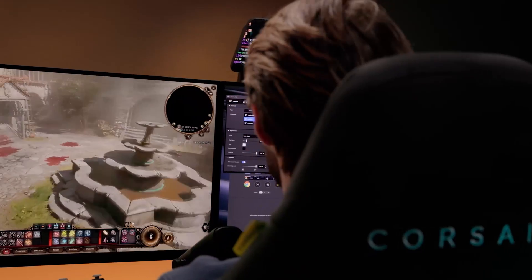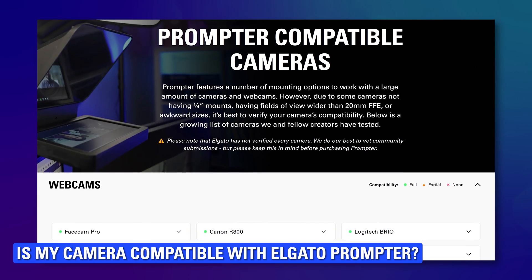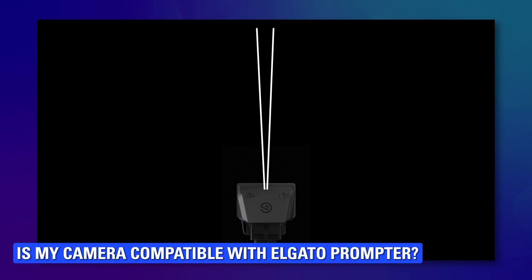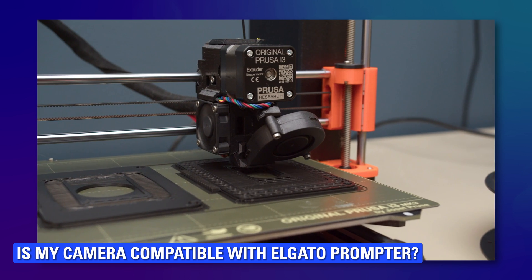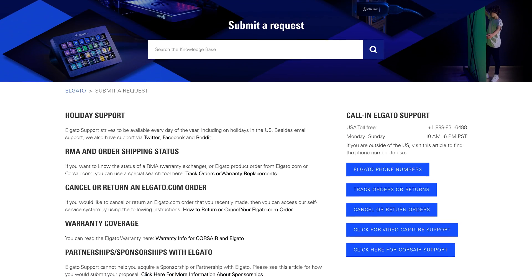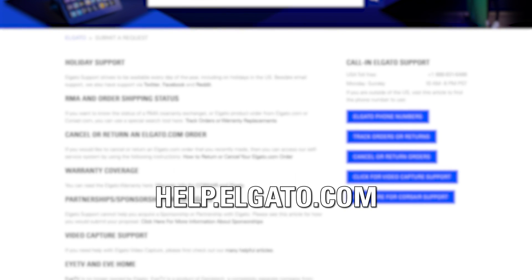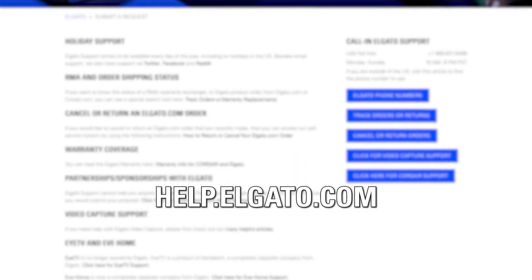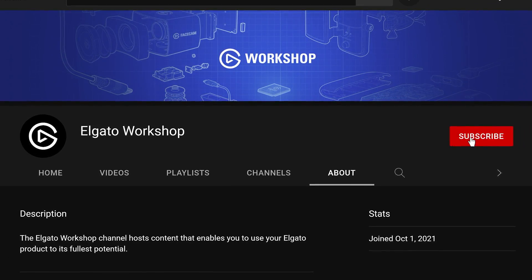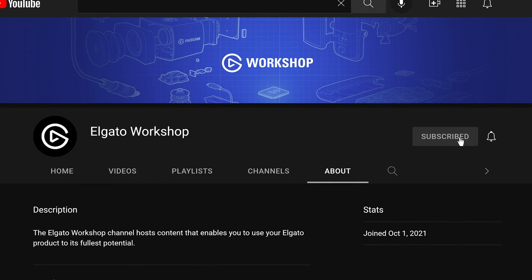You're now set up with Prompter and Camera Hub and ready to begin creating. We've also created a video talking all about which cameras can work with Prompter, from field of view and focal length, to weight, and even 3D printing your own parts — links are in the description. If you need help with your Prompter or Camera Hub, please reach out to our support team, or let us know in the comments below. Subscribe to us here on YouTube to learn how to get the most out of your Prompter and other Elgato products.